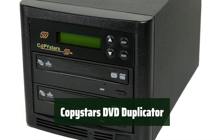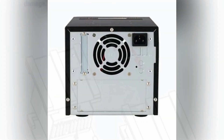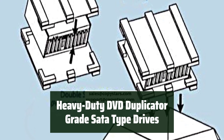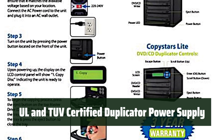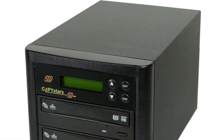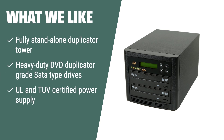Number 1: You don't need a PC or any software to use it — just load your disks and start duplicating. It's that easy. With high quality SATA type drives, you can trust this duplicator to deliver professional-grade results every time. Safety and reliability are top priorities, and the power supply is rigorously certified to give you peace of mind. What we like: The CopyStars DVD duplicator SATA CD DVD burner, with its UL and TUV certified power supply, is the perfect choice, providing reliability and convenience for your disk duplication tasks.